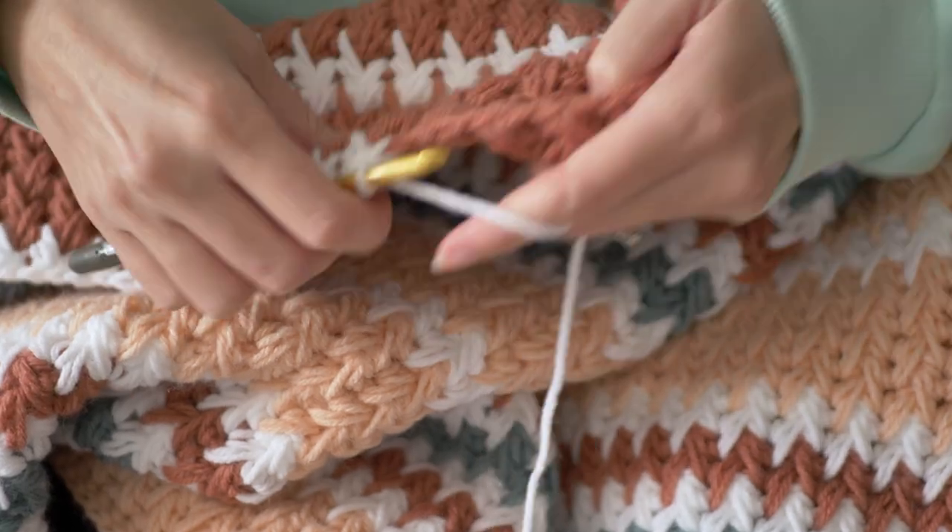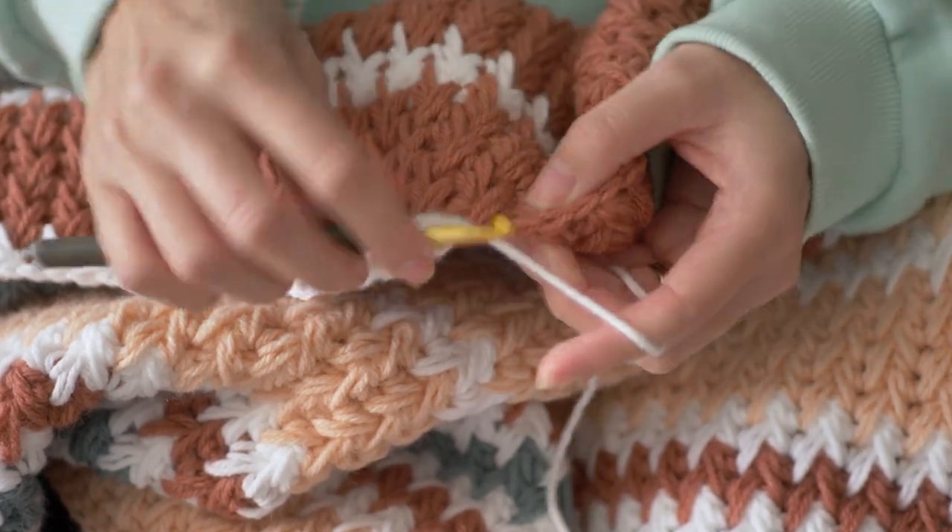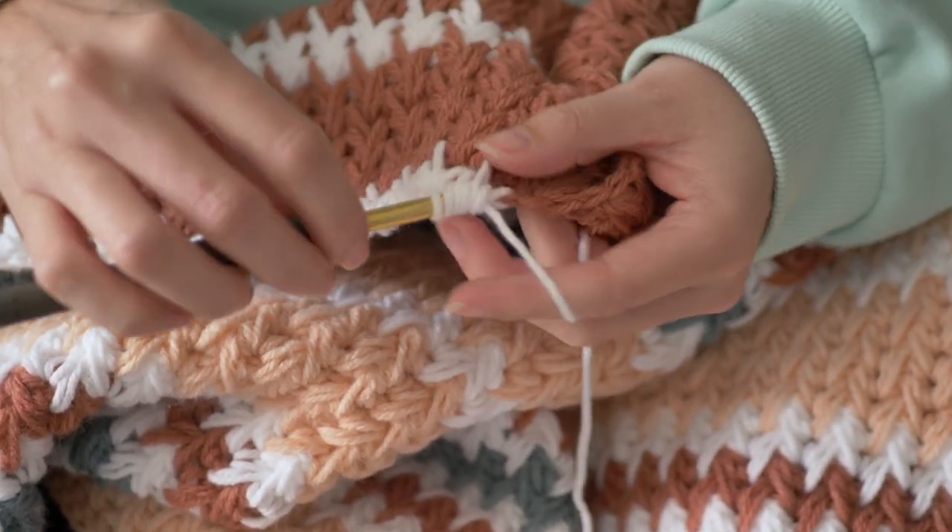This crochet along is perfect for anyone who's passionate about using their crochet skills to help someone in need. If that sounds like you and you think you might want to participate this year, here's what you need to know.